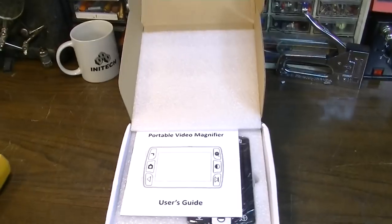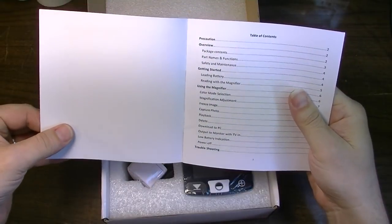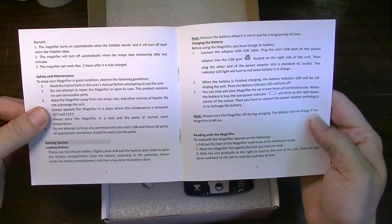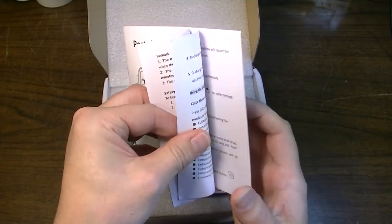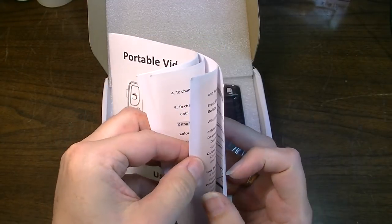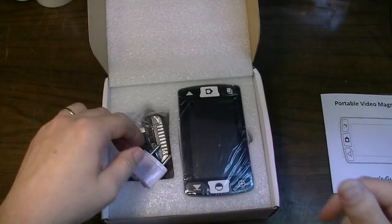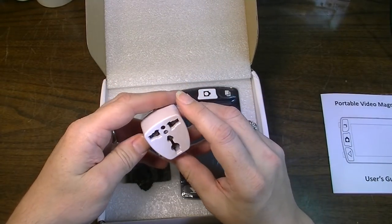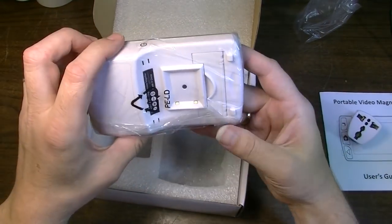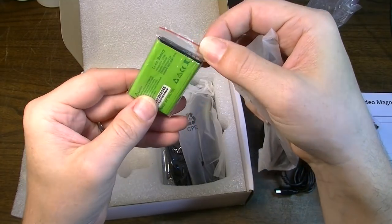This is my first opening of this box so you guys will get to see it as I see it. We have some instructions here — I'm sure those will come in handy. Usually these sorts of things are pretty self explanatory though. It looks like it comes with an adapter for European use. It has an adapter but I think it also takes batteries. Yes it does — it has a lithium ion battery. So it doesn't take batteries, it takes a battery.